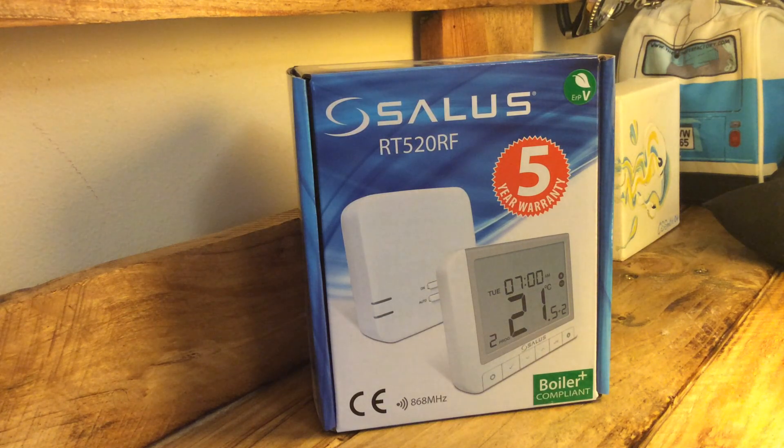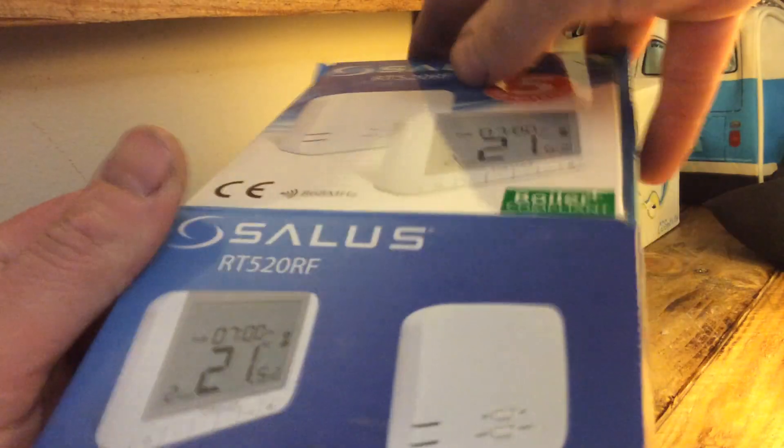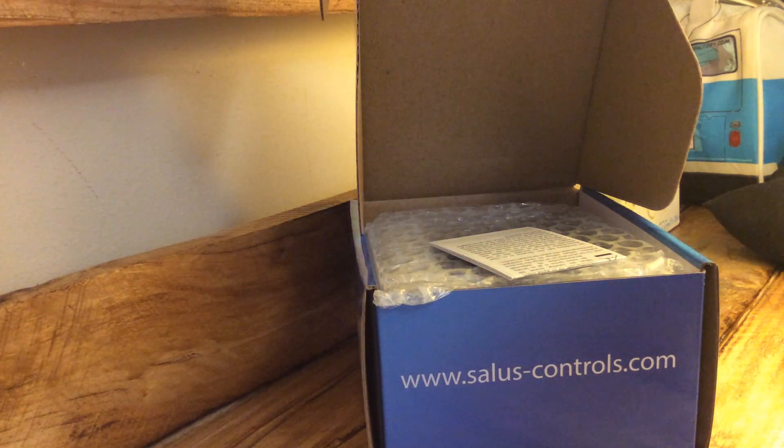We've been using them for years as a company — we've used nearly a thousand of these things across the different models over the years. If you open your box up, what you get inside is all of the usual gubbins: you've got some instructions.